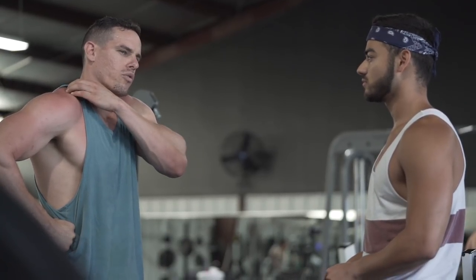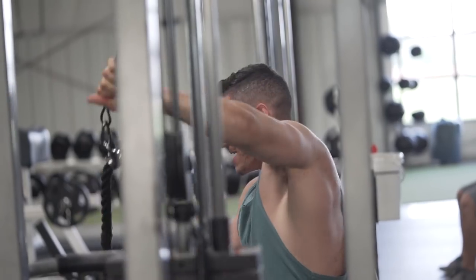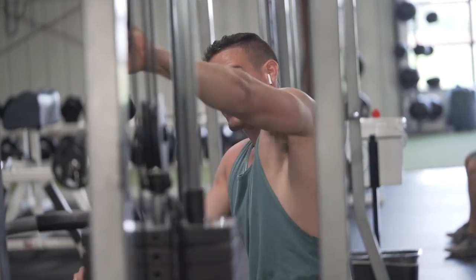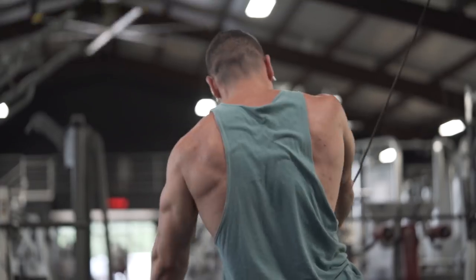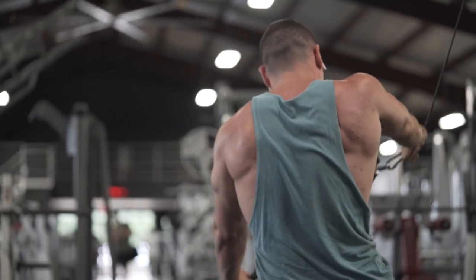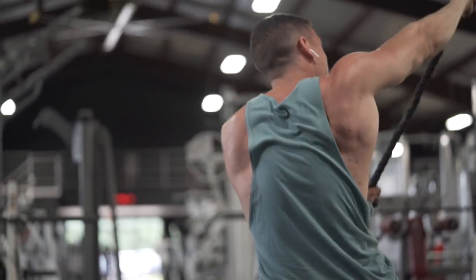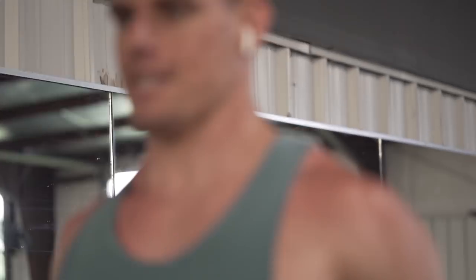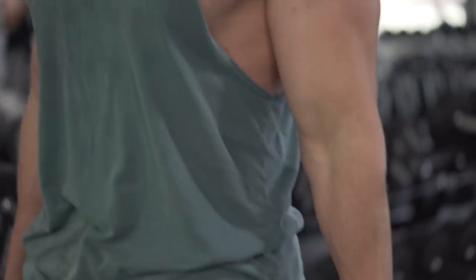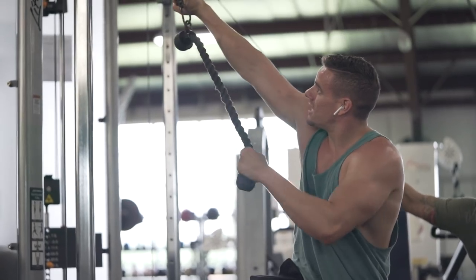For superset number four I wanted to move into what's called a straight arm wood chop — you can call it so many different things — but again this is stabilizing a lot of muscles as I'm moving down while also helping out the rotator cuff that is injured. Then I moved into neutral grip hammer curls, which is a fantastic exercise especially if you're trying to work that area.